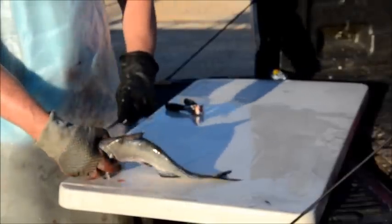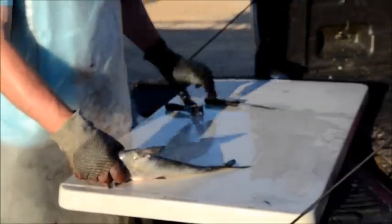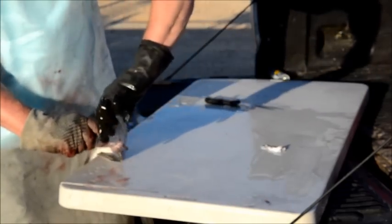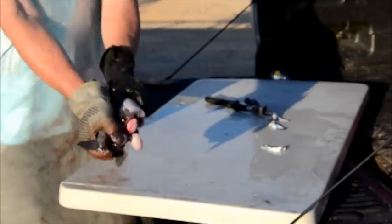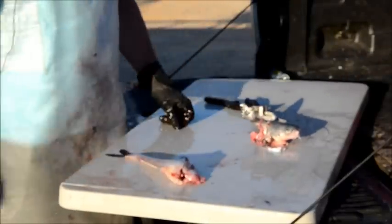Make a cut here, cut here, cut under the fin, meet the two cuts, pull on this side, pull on the opposite side, grab it in the middle, pull it, pop the head, push and pull. There comes the head off. There goes the entrails.